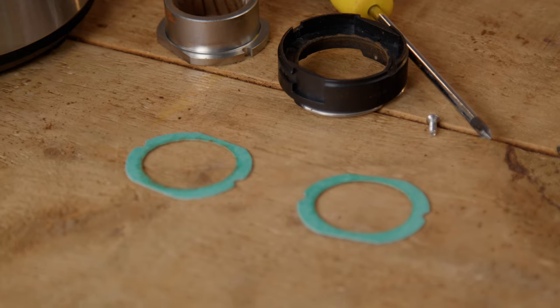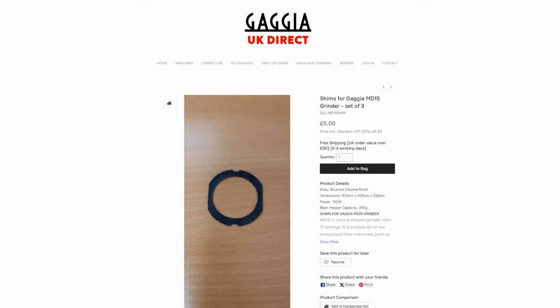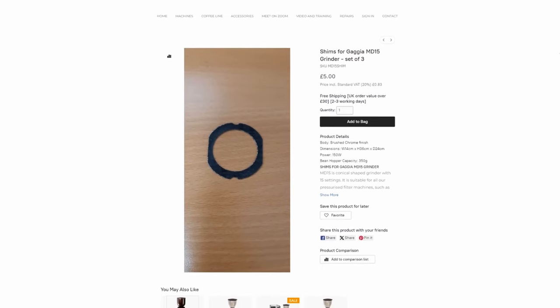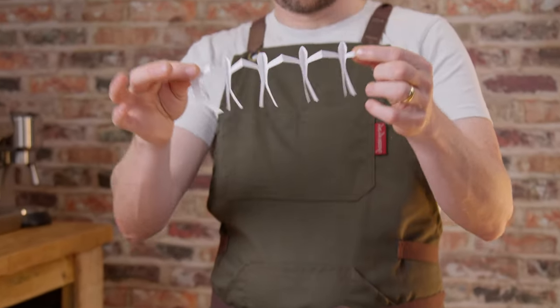So in this case a shim is just a piece of thin material shaped to match the base of the outer burr. With some grinders modding them to grind finer is a bigger project involving taking the grinder apart, but with this grinder it's very very simple. Gazza Direct supply it with shims in the box and with instructions on shimming, but even if you're buying it in a part of the world where you can't get it from Gazza Direct in the UK, all you need is a piece of thin card or plastic cut to the shape of the base of the outer burr.